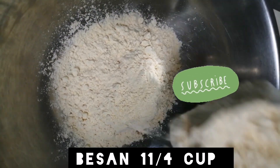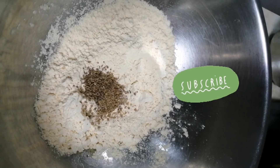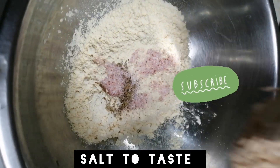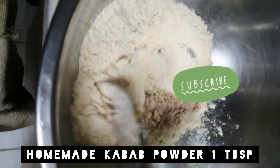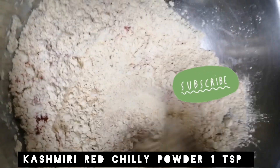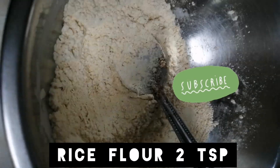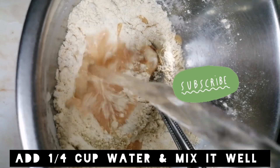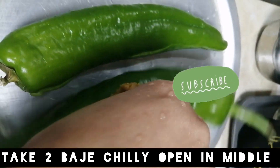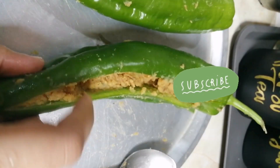Let's see what is the first drink. Let's get started.